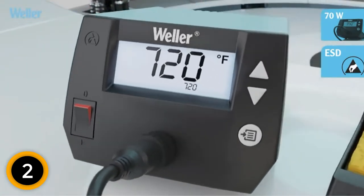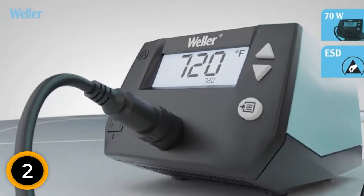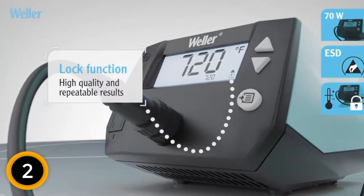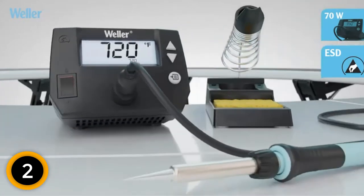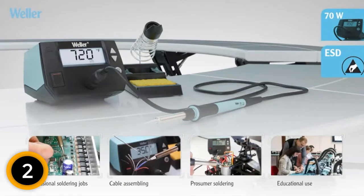That way, you get better and more effective results. The handle features a safe heat-resistant material that makes it safe and ideal for the users. Therefore, this product guarantees safety for the users. It also operates at different temperatures of minus 4 degrees F up to 2 degrees F.